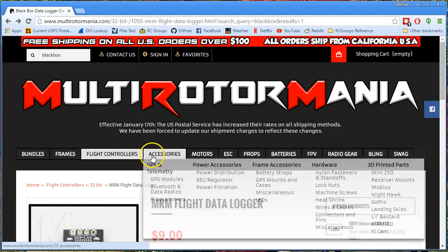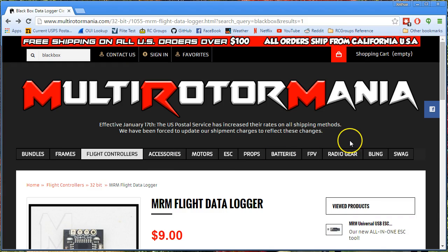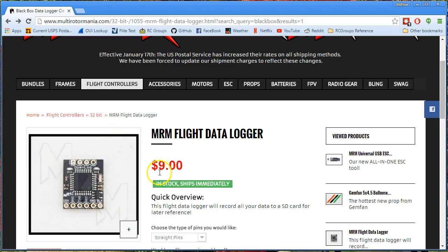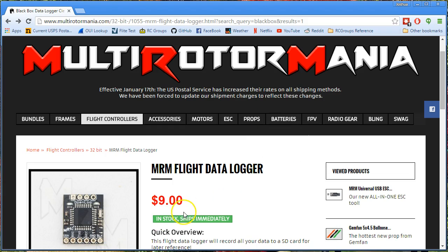That doesn't mean I shop from them every time. I fly a Strider frame which was $140, which is pretty expensive for a frame these days. And sometimes I go to Banggood and buy a $35 frame — it just depends. But in a case like this, it's really a no-brainer, because you're not saving any money by buying from eBay, and you're supporting a small domestic business, and you're getting regular domestic priority mail shipping and getting it in two days instead of three weeks.